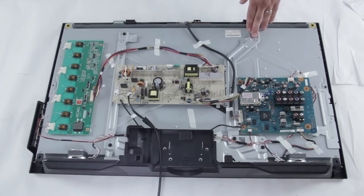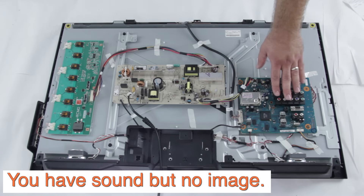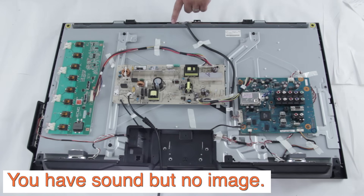Let's say that you have your cable box connected to your TV. You turn it on but you are not able to see the image. That means that most likely there will be a problem with your T-Con board, because you are getting the sound from the main board but you are not getting the image through the T-Con.